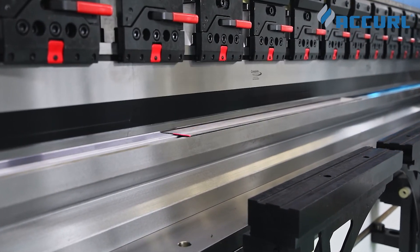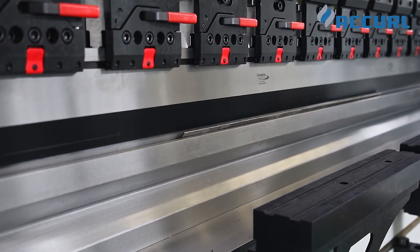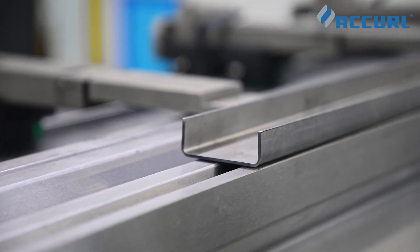The new Genius Series is the ultimate in creating complex parts.